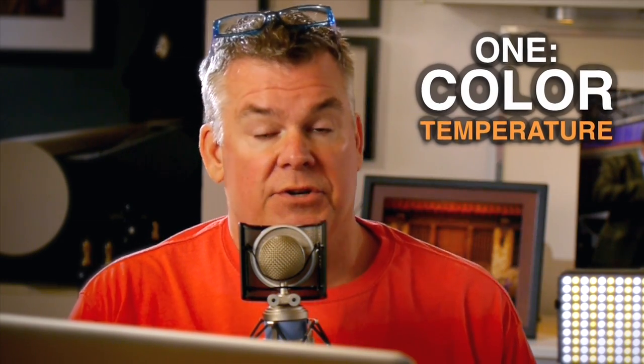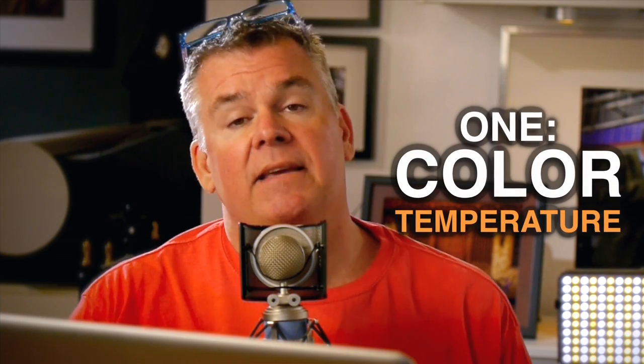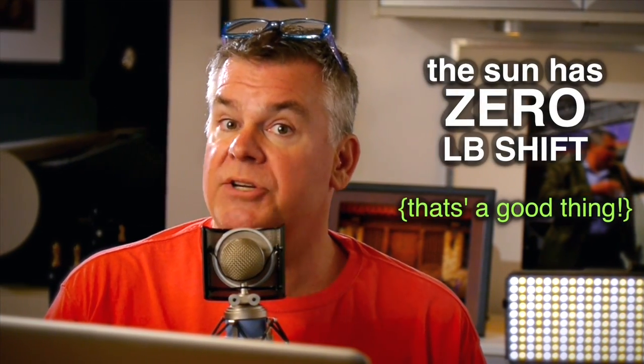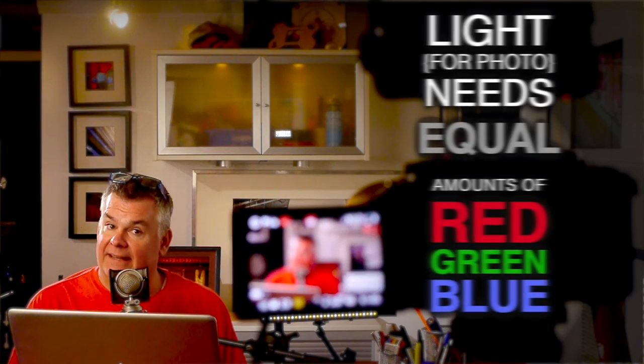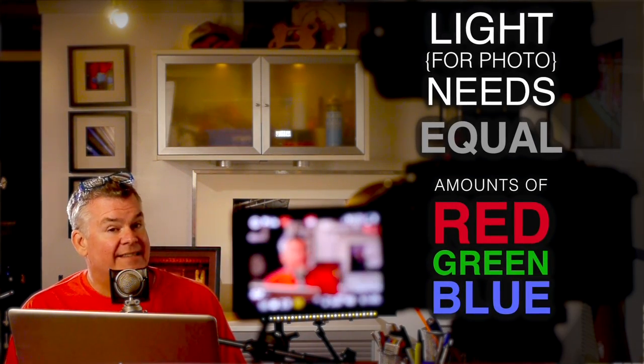Color temp is the overall average color of the visible light that the human eye can see, measured on a Kelvin scale. The sun sometimes is shining at 5500K, but the sun also has 0 LB shift all the time. Here's where LEDs have their troubles: say you've got one set to 5500K, producing light at 5500K, but it's not getting there using equal amounts of red, green, and blue like the sun and your flash do.